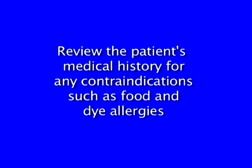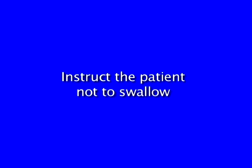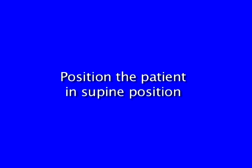Preparation of the patient for varnish application. Review the patient's medical history for any contraindications such as food and dye allergies. Give a detailed explanation of the rationale and procedure. Instruct the patient not to swallow. Position the patient in a supine position.